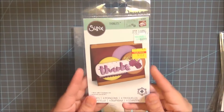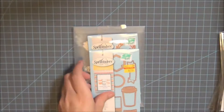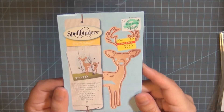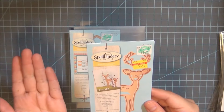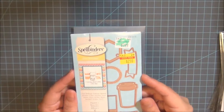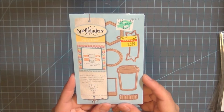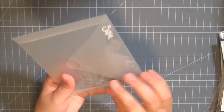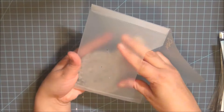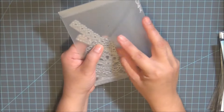This one says 'Thanks' with a few little flowers. This one is by Spellbinders — it's an adorable little deer. The original price was $14.99 and I only paid $3.75. This one is my favorite — I think it works perfectly for making die cuts, also by Spellbinders, and it was $2.50. This one is also by Zizx, I'm not sure of the name but I paid five dollars for it at Hobby Lobby on discount. Look how perfect it is — you can make doilies for your embellishments.